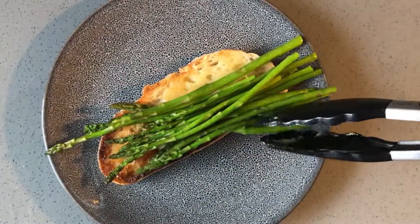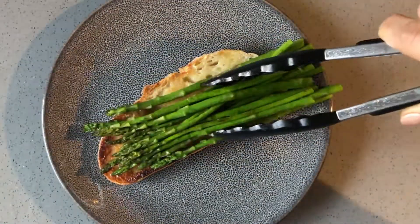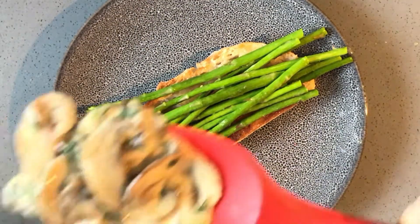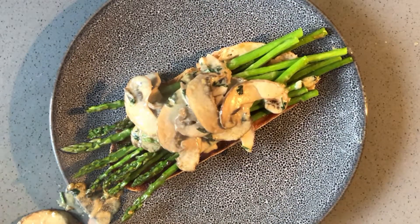On your toasted bread, add some butter, the asparagus, some of the creamy mushrooms, the egg, and the cheese, topping it with parsley.